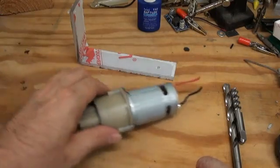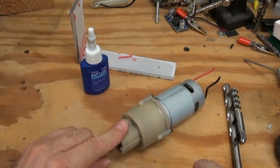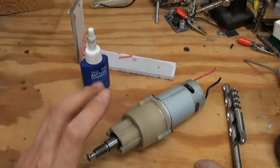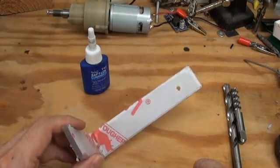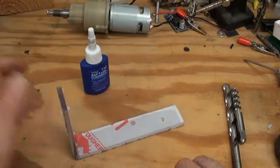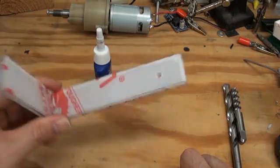First of all, there is the use of threadlocker on plastics. On this type of plastic, which I believe to be glass-filled nylon, I have found it to be pretty inert. However, on certain plastics, especially polycarbonate — this is the Marcloron brand — the threadlocker can sometimes have a very detrimental effect. So I will do an experiment to demonstrate.